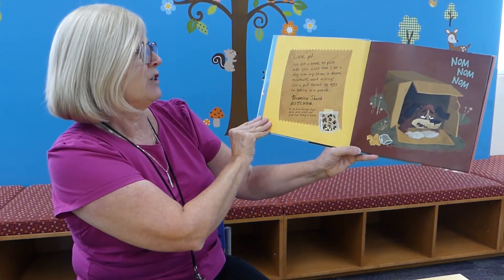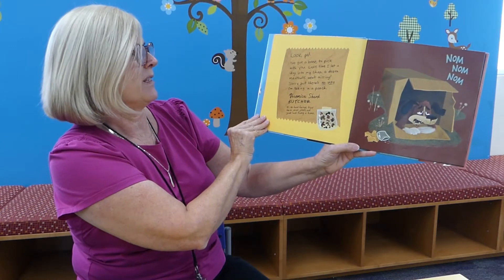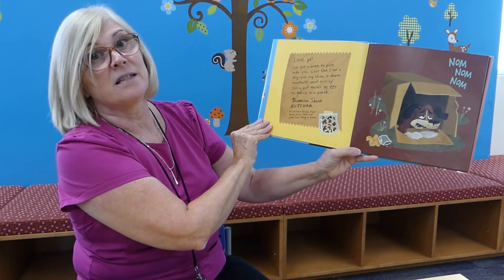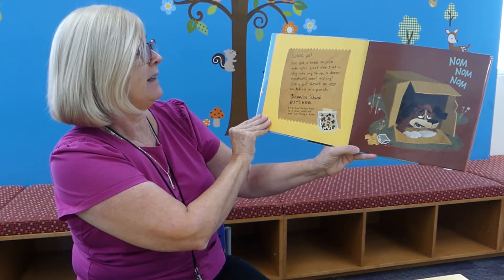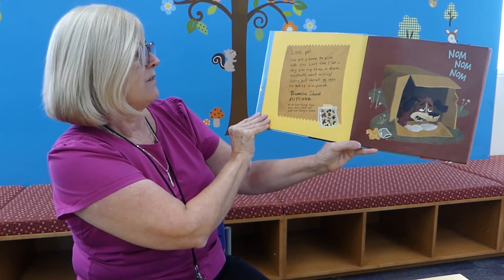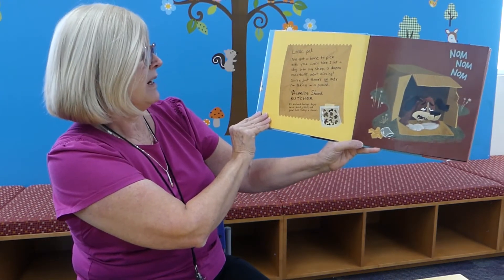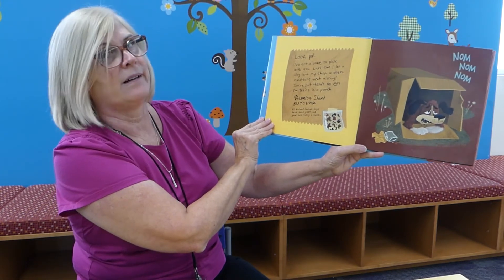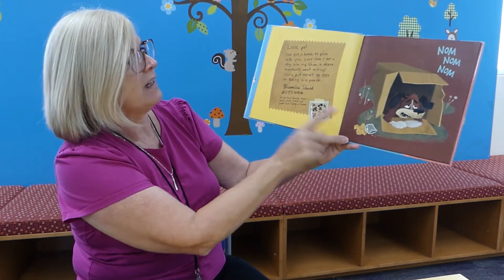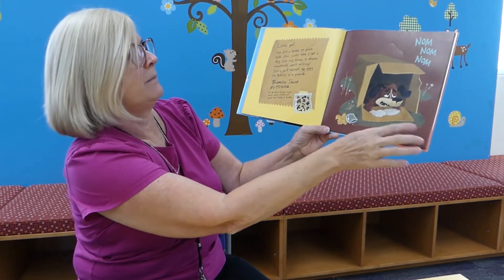Last time I let a dog into my shop, a dozen meatballs went missing. Sorry, but there's no way I'm taking in a pooch. Veronica Shank, Butcher. P.S. No hard feelings — enjoy these dried giblets and good luck finding a home. Nom nom nom.